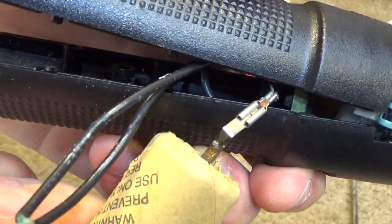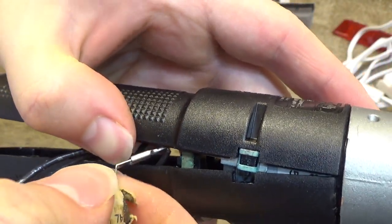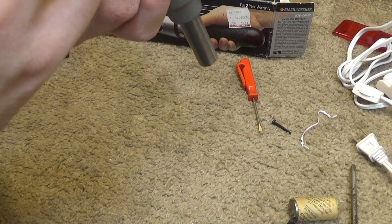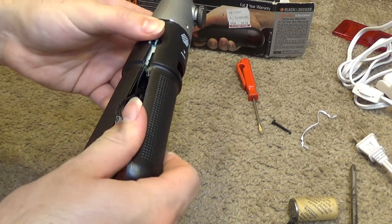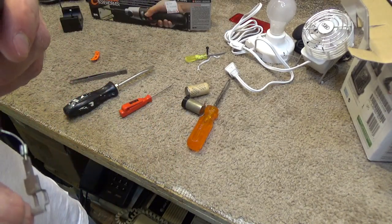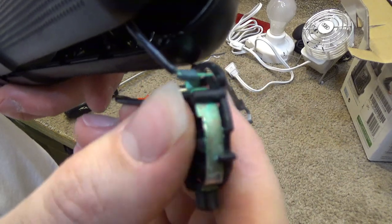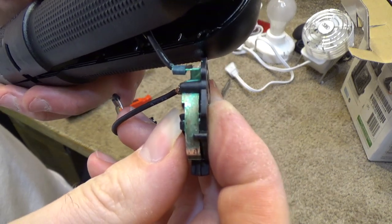Curiously enough, it does appear as though the battery is designed to be replaced, since it can just be unplugged. Now, the switching mechanism came loose, and I think that's going to be a nuisance to reattach. I pulled the switching mechanism out, and it appears as though the corrosion has traveled all the way down through the wire into the switch — because that should be copper. So we're going to have to get that cleaned off.